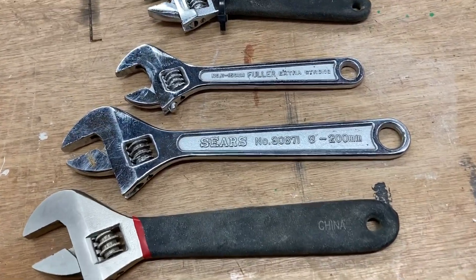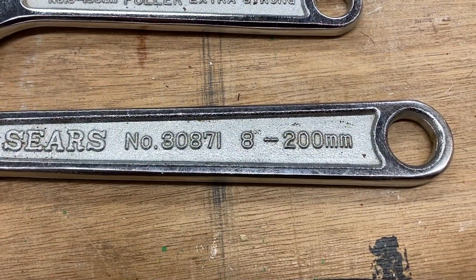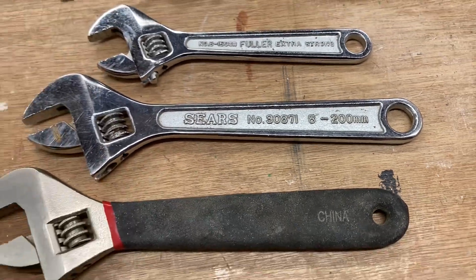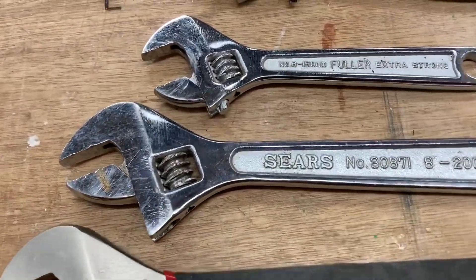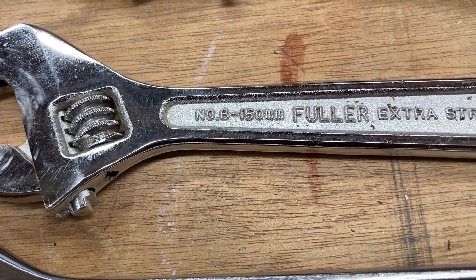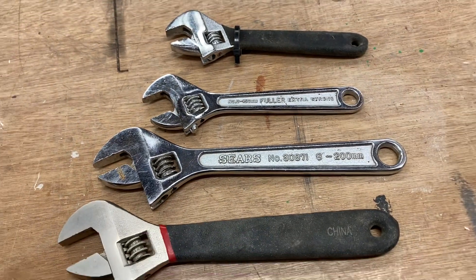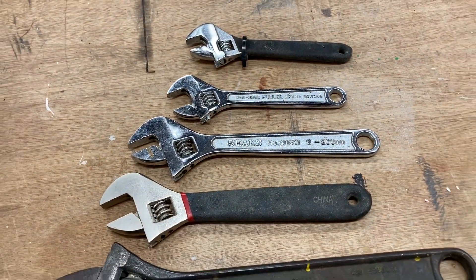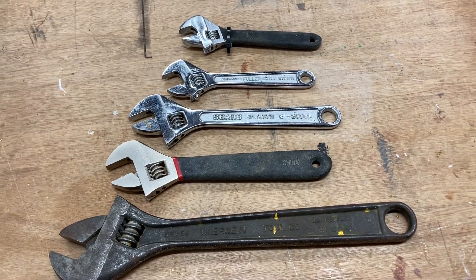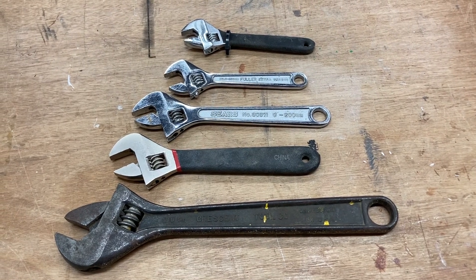What I find very interesting is that in many cases it will actually show that this is from 8 millimeters to 200 millimeters. Why it shows millimeters I'm not real sure, but if I zoom in on this one, it says from 6 to 150 millimeters. I find that very interesting in a world where we still use the imperial system — and quite frankly, these wrenches will work for both imperial and metric.